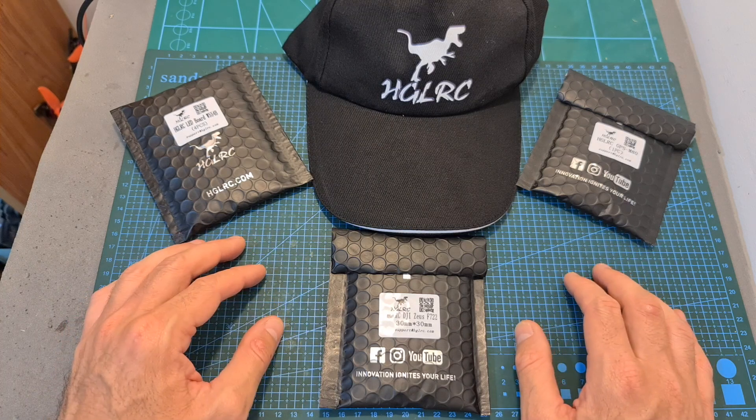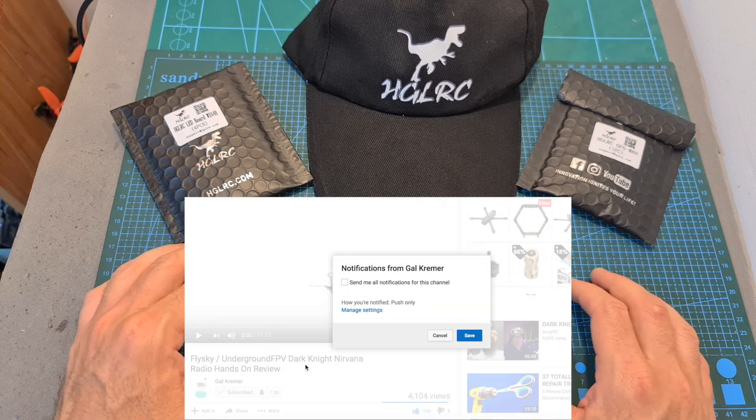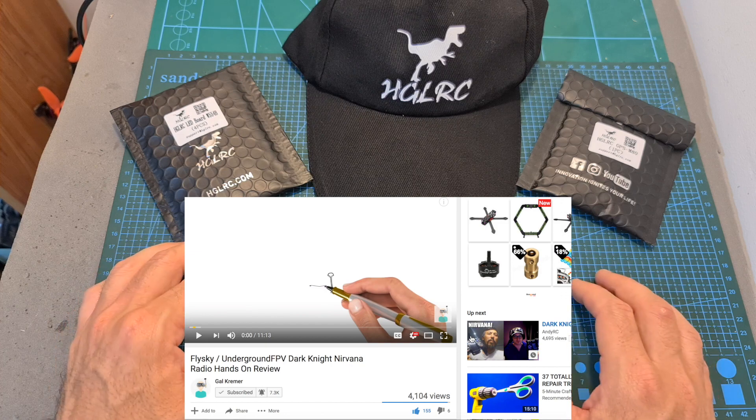In case you would like to participate in the giveaway, all you have to do is to leave a single comment down below, make sure that you are publicly subscribed to my channel, and hit the notifications bell, so in case you are the winner, you're not going to miss out.